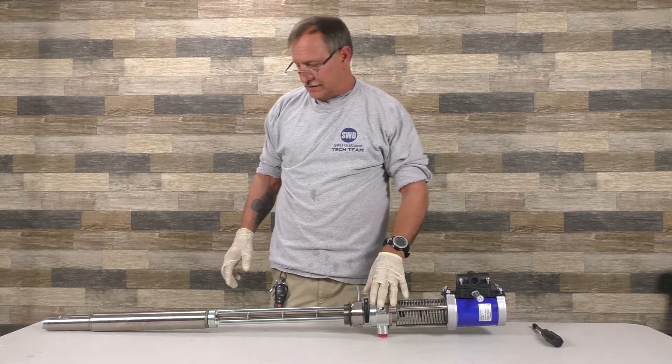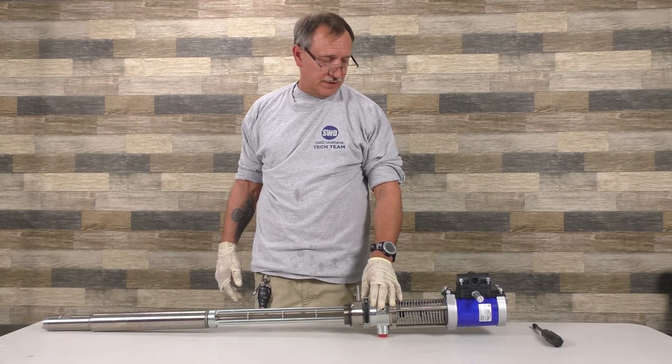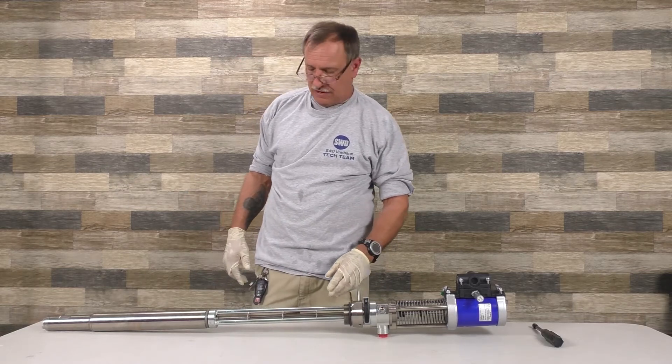Today we're going to discuss assembly and disassembly of a T3 transfer pump. These are the newest pumps that Greco came out with.